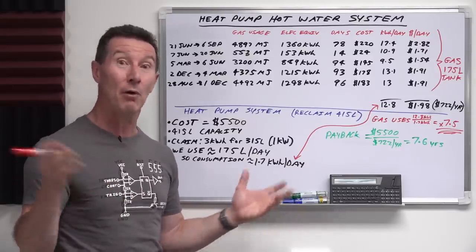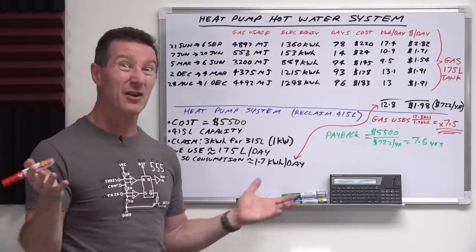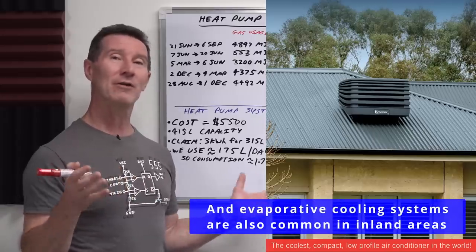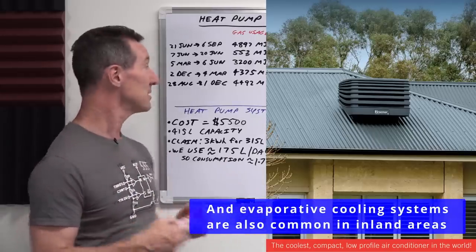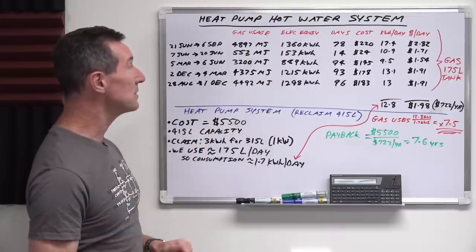People ask about a boiler — that's not a thing here. To heat and cool our home in Australia, we mostly use reverse cycle air conditioning systems. Anyway, the heat pump system works the same way.